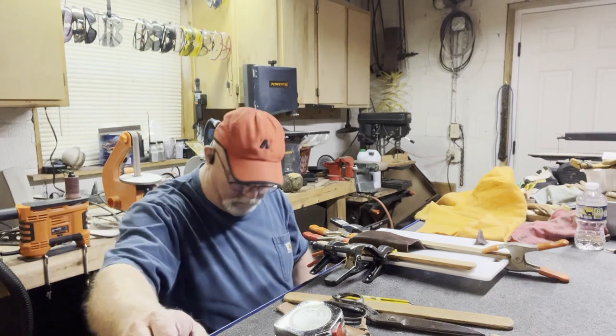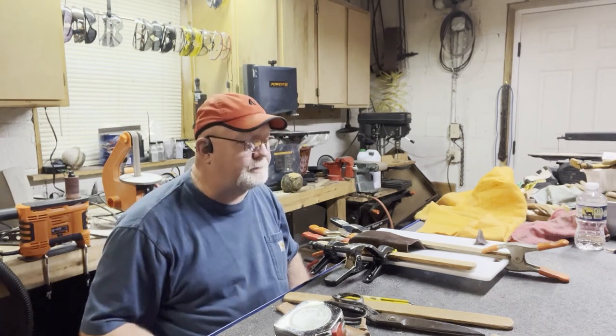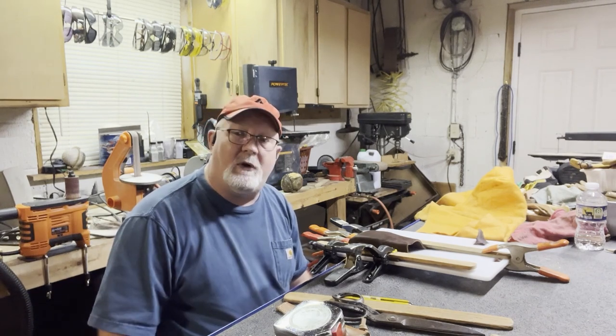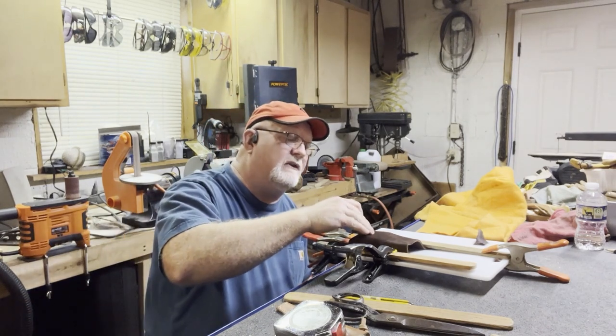We're going to cut the video off now. I'll come back tomorrow and take this thing apart to show you how well it has formed.